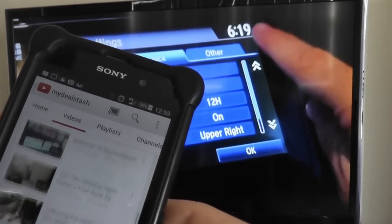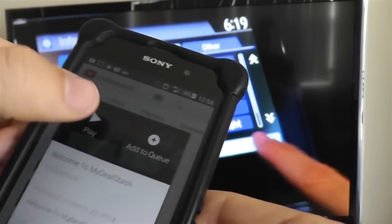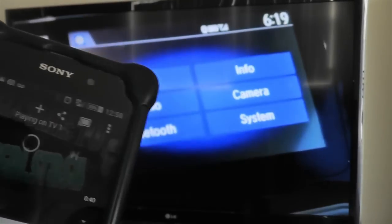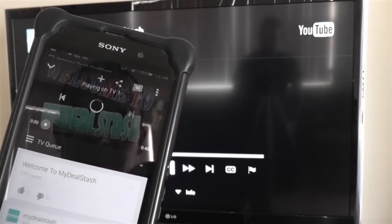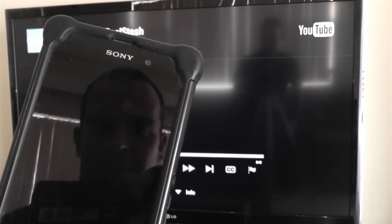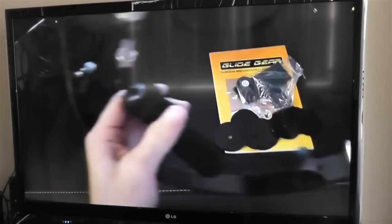Thanks for watching our MyDealStash tutorial on pairing your Android phone with a LG LV5500 TV for YouTube watching. If you liked this video, please give it a thumbs up — we'd really appreciate it. And we hope to see you on another MyDealStash video sometime soon.